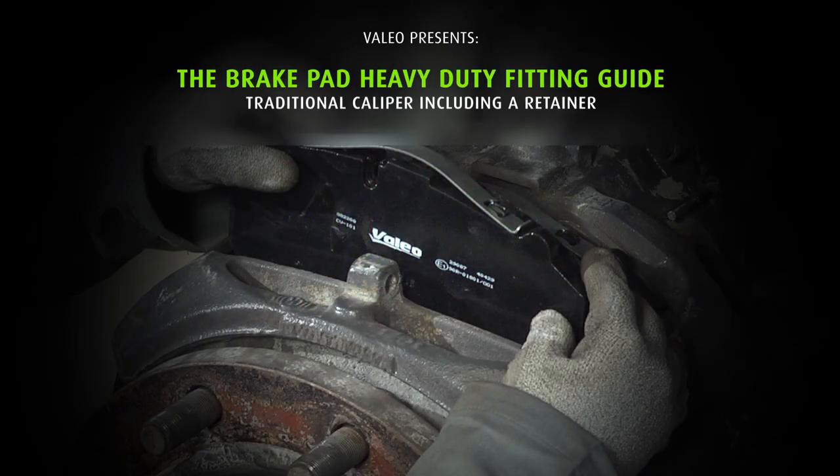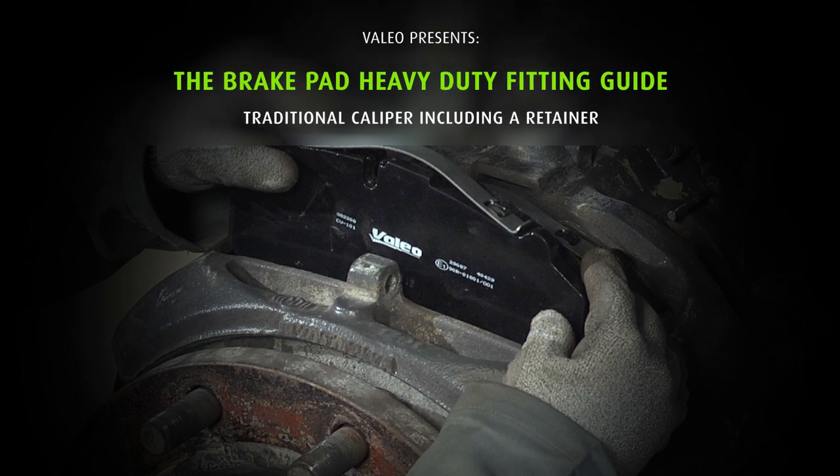This video will present the dismounting and fitting operations of disc brake pads on a truck.